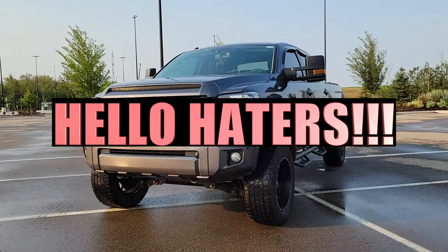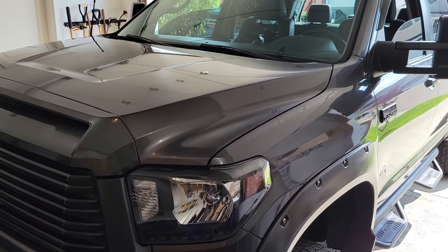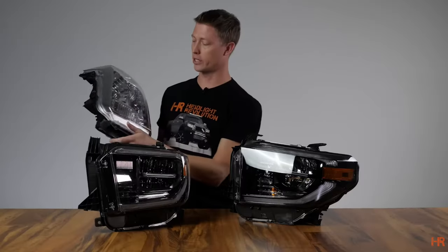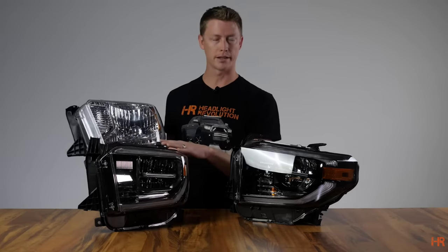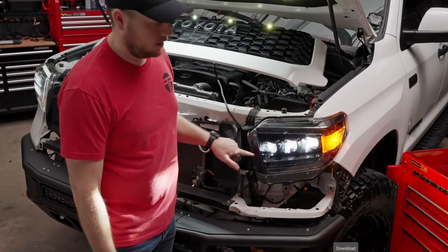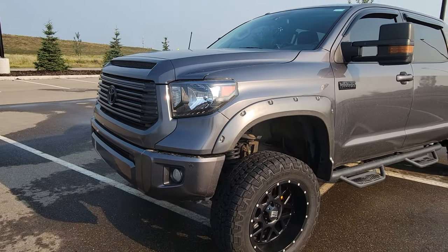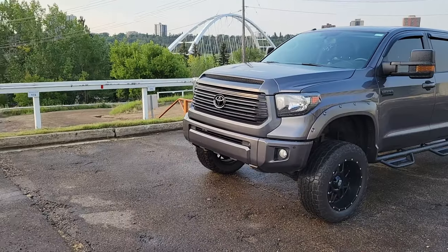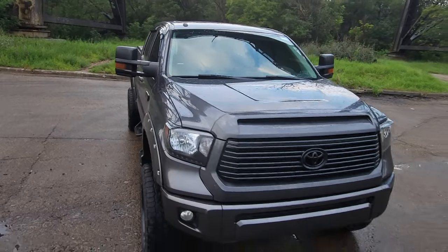I may as well go ahead and address the haters right away because I know you're watching. Yes, I can replace these older OEM style headlight and fog lamp housings with the newer version. For example, 2018 to 2021 Tundras have housings where the LED is already integrated into them. I could also go with a more expensive version like Morimoto's, for example. The point of this video is to cater to the guys and gals that are still running the older OEM style headlight housings where you have to change out the bulbs. Later on I will be putting in fancier headlight and fog lamp housings, but for right now we're going old school.